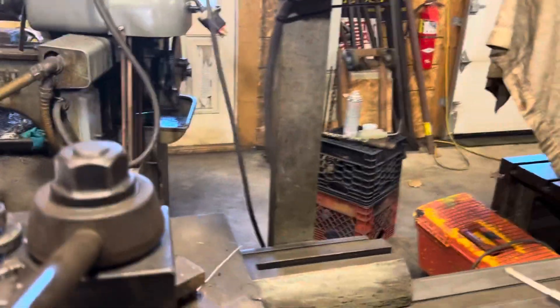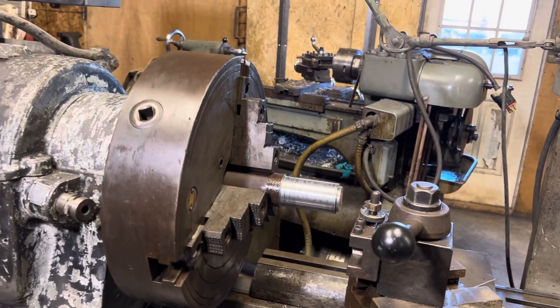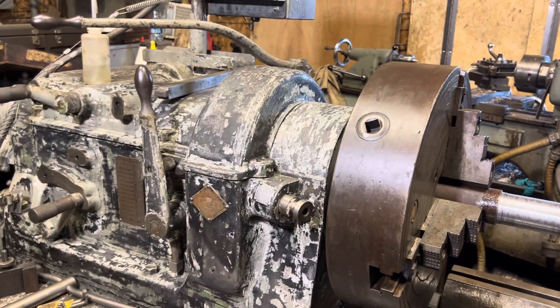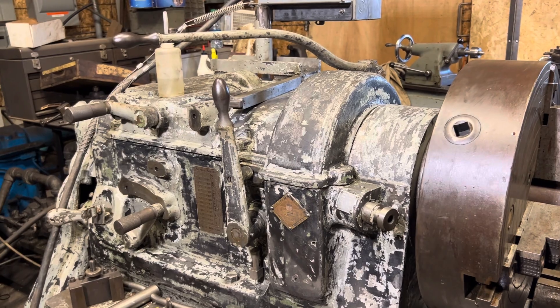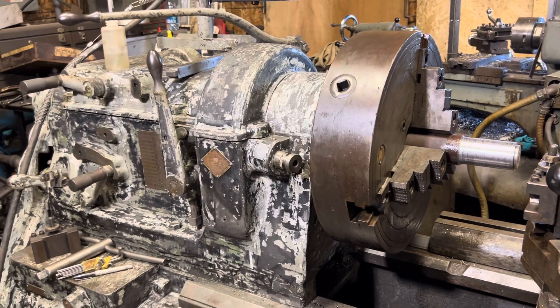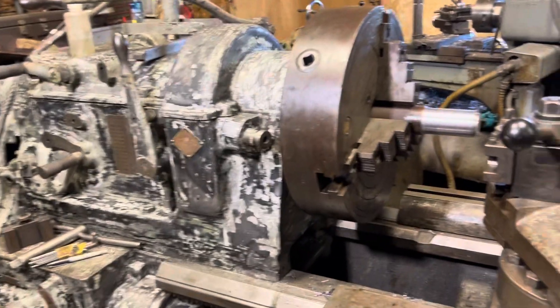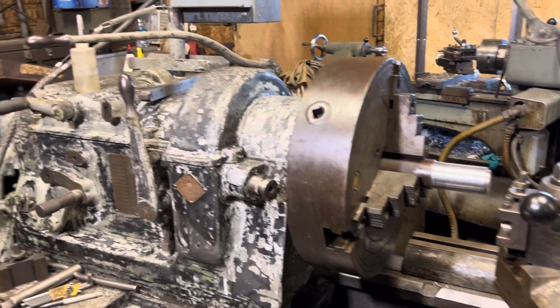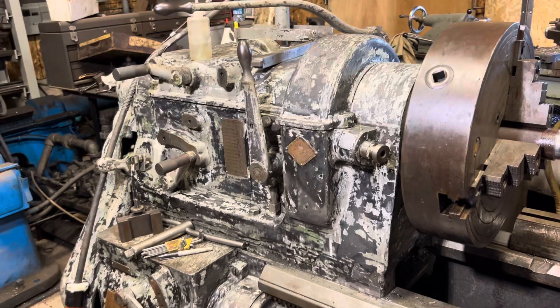This is a Cincinnati tool lathe, and I have not found too much information about it anywhere — one reference to it on vintage machine shop, like the archives, and not much else. There were a bunch of different companies called Cincinnati that made lathes, and this may be a cousin to the Cincinnati milling machine people. So if anybody knows anything about a Cincinnati tool lathe, drop me a comment or call me up.